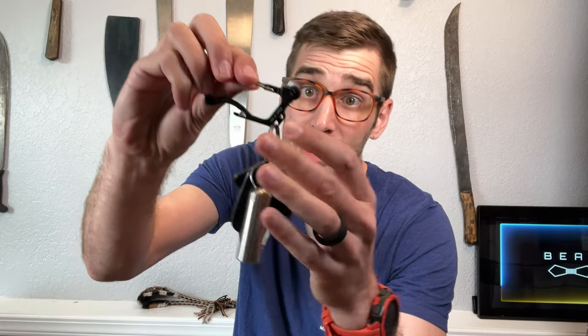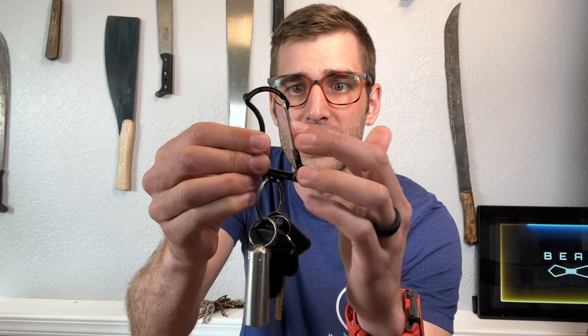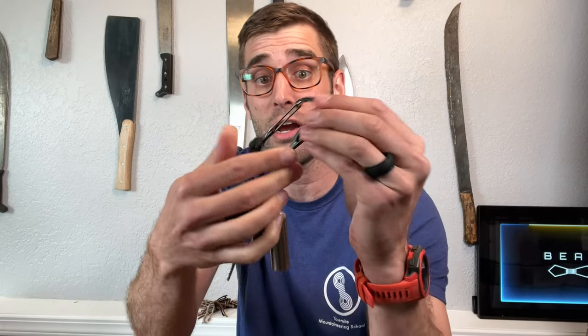It's very versatile. As you can see, I put my keys on here just like that. There are about four or five unique elements to this thing that make it essentially a multi-tool, and yet it's lighter than a conventional carabiner.